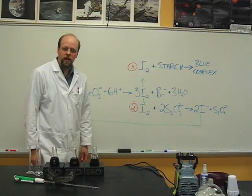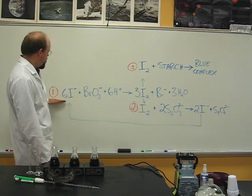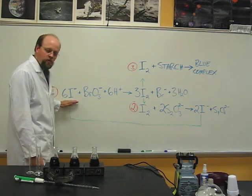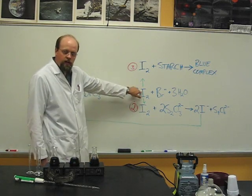What you have just witnessed is called a clock reaction. The reaction is based around this primary reaction here, number one, where the iodide ion reacts with bromate and hydrogen ions to produce elemental iodine.